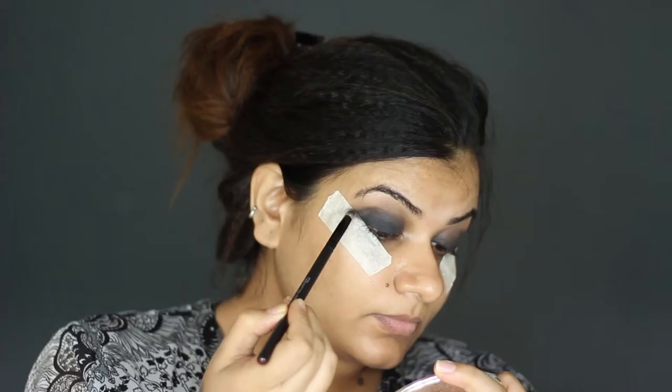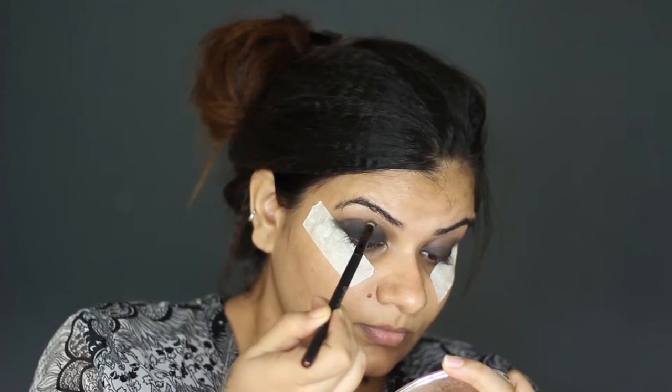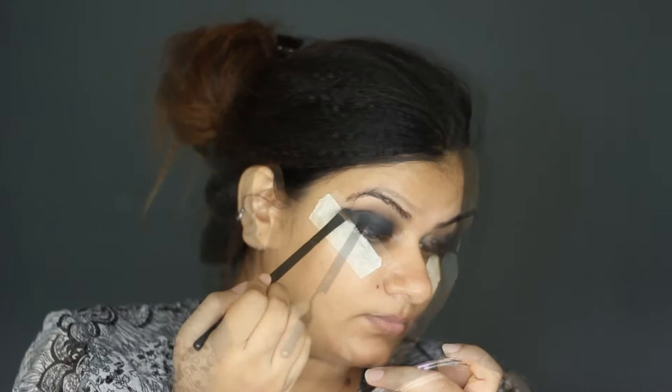Now I am using this red-brown shade in my crease and blending with a pencil brush. If you have hooded or mature eyes, apply this dark brown color slightly up into your crease and blend it well. I am repeating the previous process to intensify the black more.